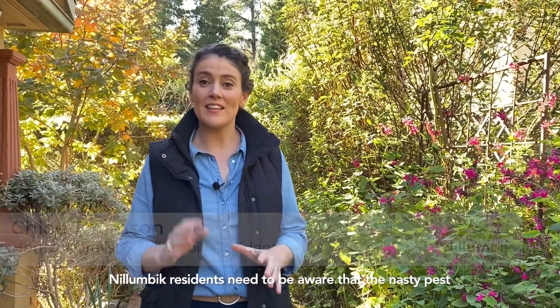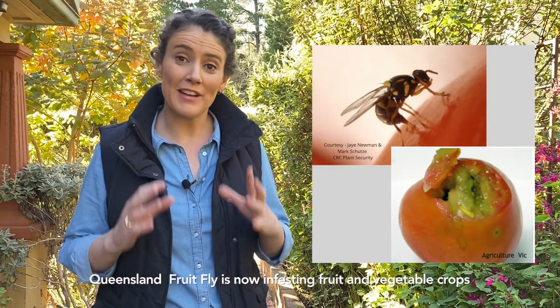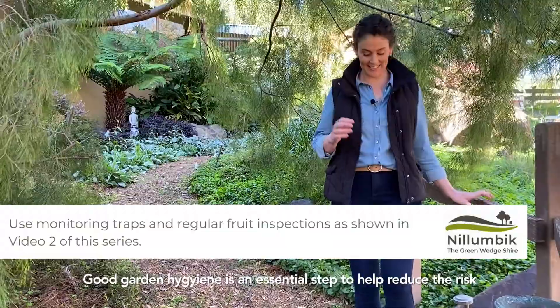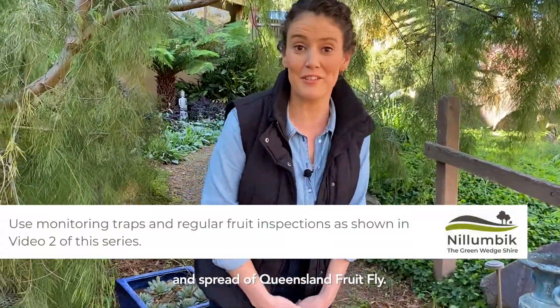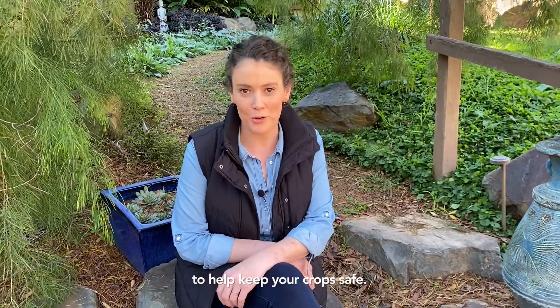Nillimbik residents need to be aware that the nasty pest Queensland fruit fly is now infesting fruit and vegetable crops in our region. Good garden hygiene is an essential step to help reduce the risk and spread of Queensland fruit fly, and you can use a baiting program and exclusion netting to help keep your crops safe.